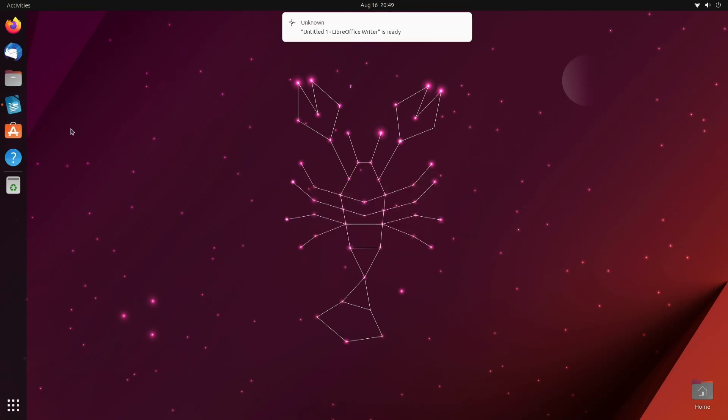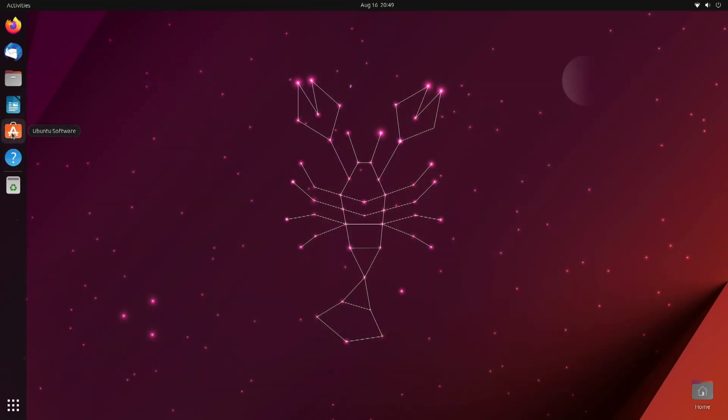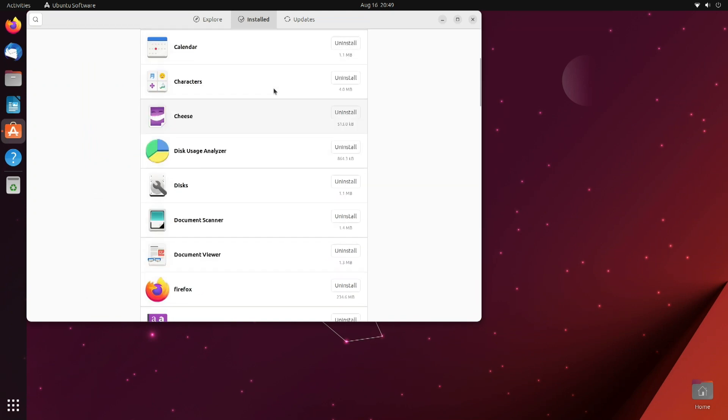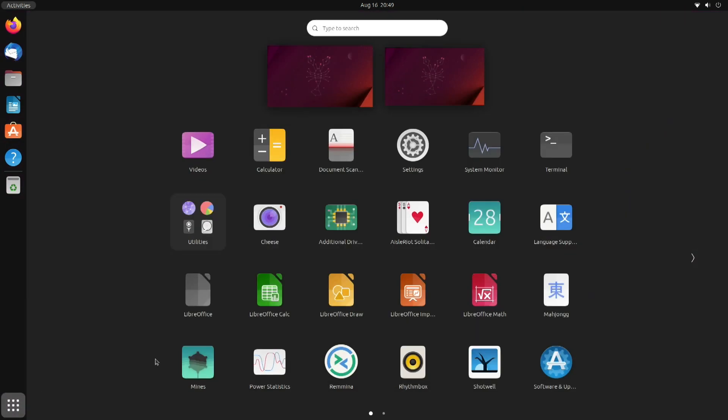Let's have a look at the word processor from LibreOffice. This is the Ubuntu Software center. When you load this up, you can explore new apps that you want to download, see those that have been installed, and also see if there are any updates available. Over here on the bottom left, when you click, you'll be shown apps installed on your Raspberry Pi.